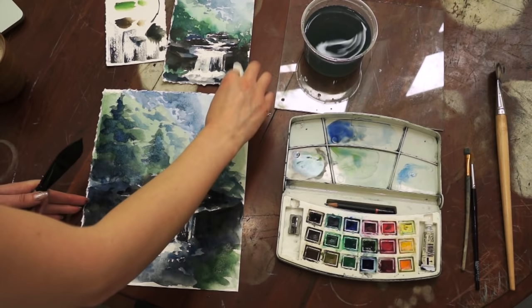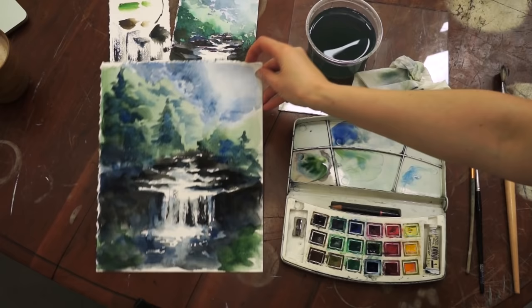The painting is done — it is still wet. It took me about 20 minutes to complete it.